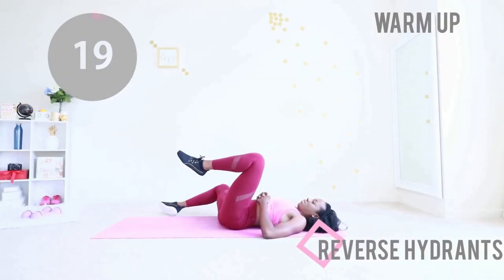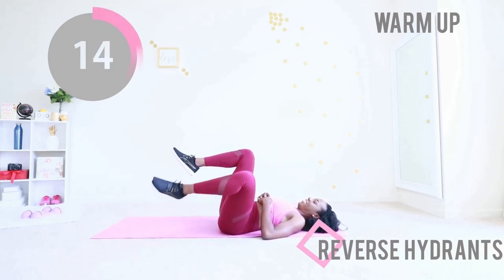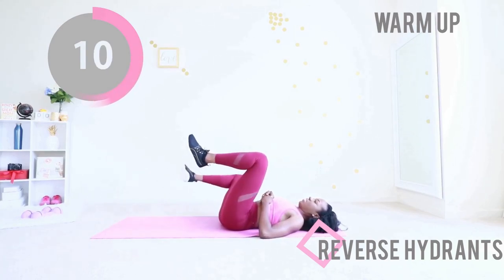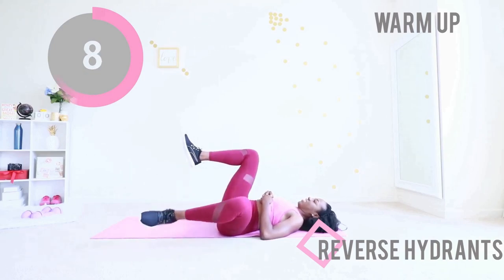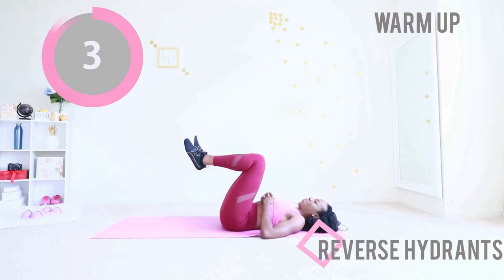Finally for our warm-up, we're doing reverse hydrants. You want your lower back to be nice and flat on the mat. You're just bringing each knee towards the floor. Do your best to control your leg and focus on your inner thigh muscles as you're doing this — think about them, visualize them in your mind, picture them.